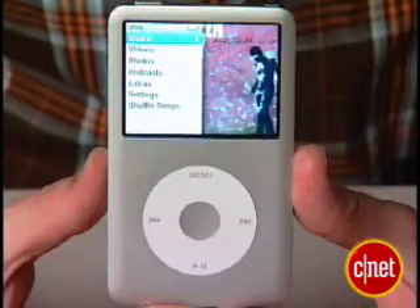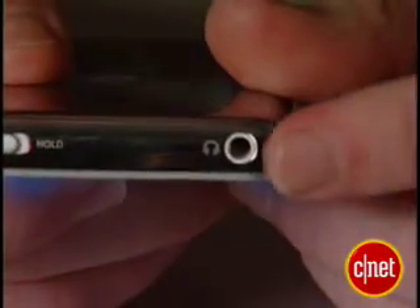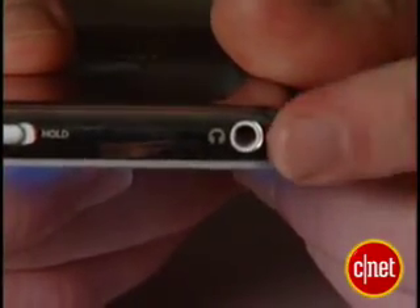One disappointment we did notice about the iPod Classic is that it's done away with the video iPod's ability to use the headphone jack as a video output. So you can't plug in a $10 AV mini jack cable into the headphone jack and connect this up out of the box to your television.